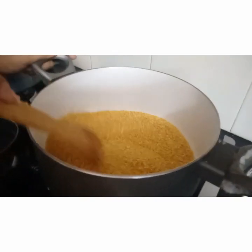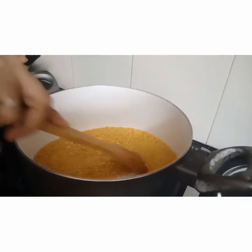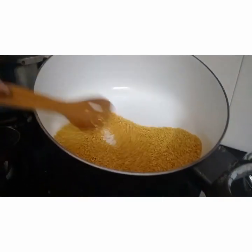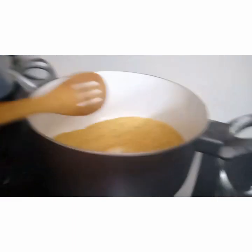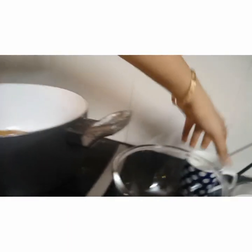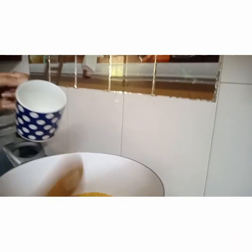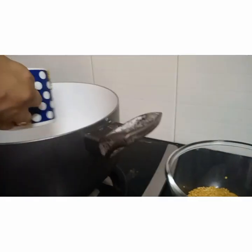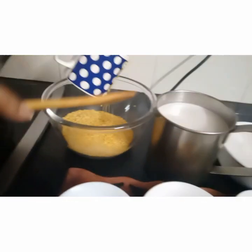The nice nutty aroma is coming — we know it's almost the stage to switch off the gas. It is now slightly dark brownish in colour. Now we can switch off the gas and take 2 cups. I'm using a 250 ml cup. We have taken 2 cups of moondal and will allow it to cool down.